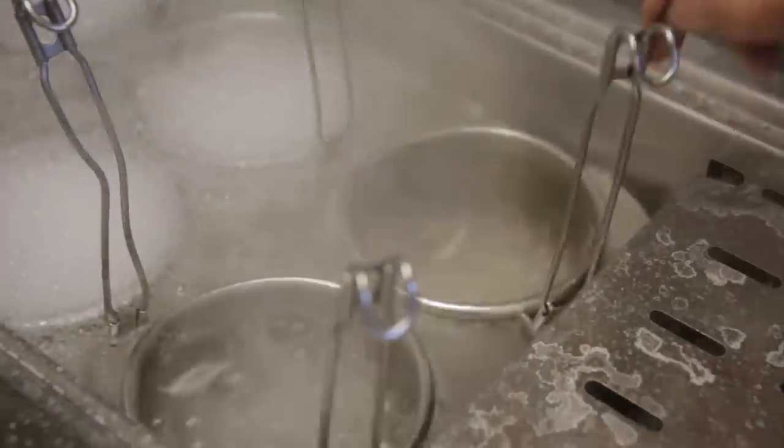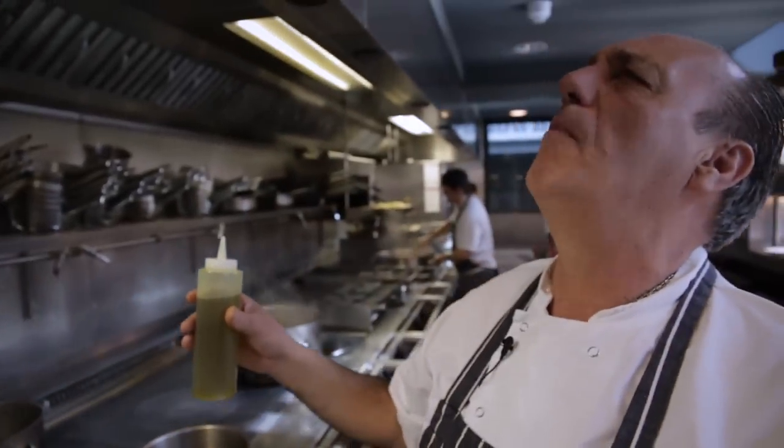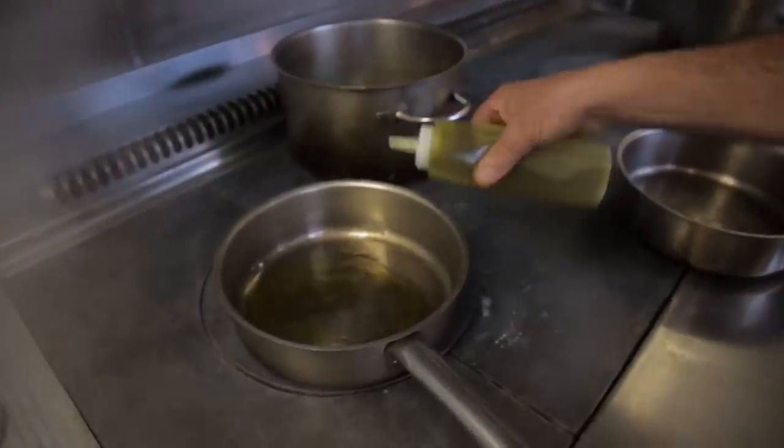This boiling water — you have to have boiling water. Extra virgin olive oil. Oh, bless this olive oil. Straight inside the pan.